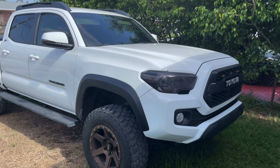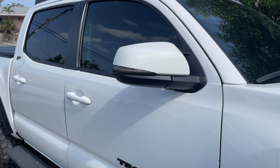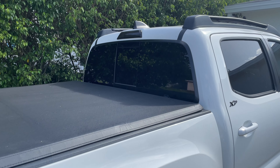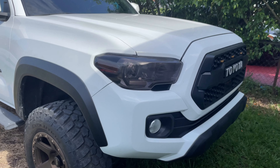All right guys, so as you know I got the headlights tinted, got the smoked out sequential signal lights, also got the third brake light tinted as well as the alpha rex taillights. So all that is left is the fog lights.